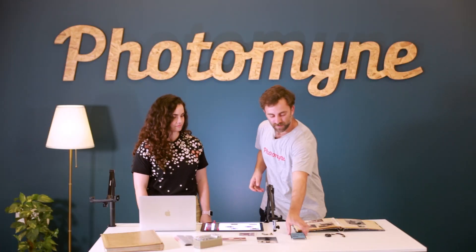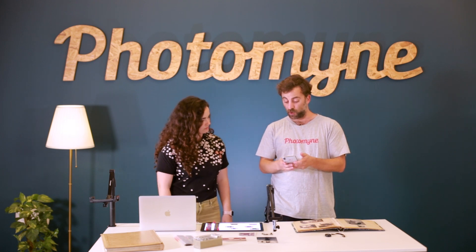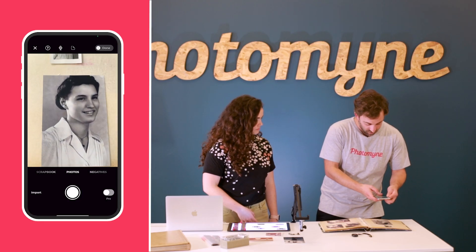We're going to get scanning. So now, what I'm going to do is take my phone and open the PhotoMind app. What I'm going to do is, I have all these nice photos here — I'm going to just scan this one right here to start.